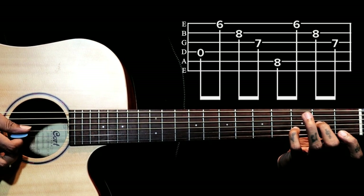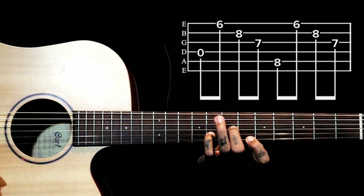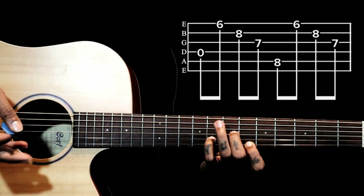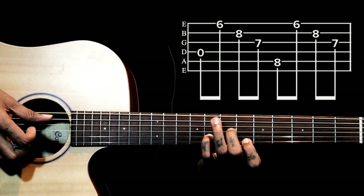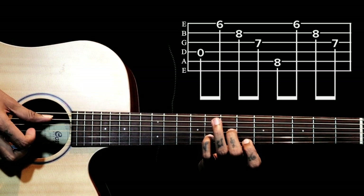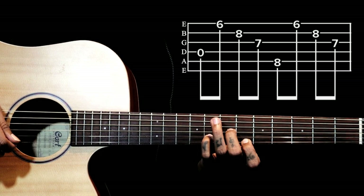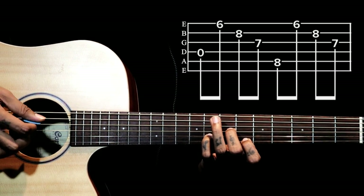We are holding this shape and moving to the 8th fret. This song is played a half step down — that means the guitar is tuned to Eb. So this E note will be a D sharp. We are doing it now in the original tuning with E.